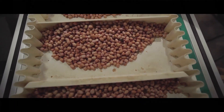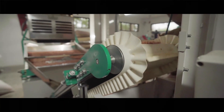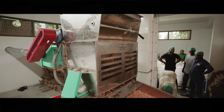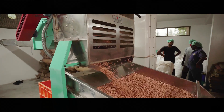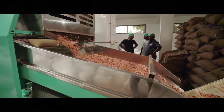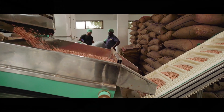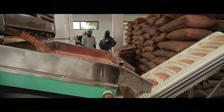From here, the peanuts are fed into a conveyor moving upwards where the actual process gets started. This particular customized machine works wonders in separating high quality peanuts based on size, to distinguish the finest peanuts that are used in making Money Mark Peanut Burfy.